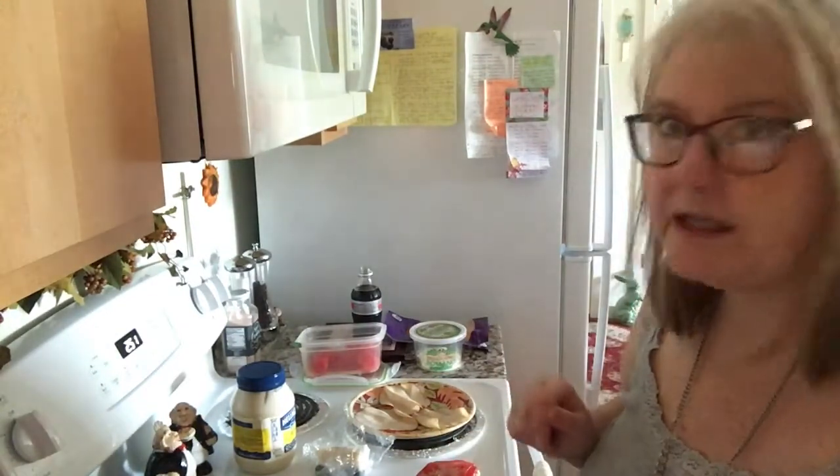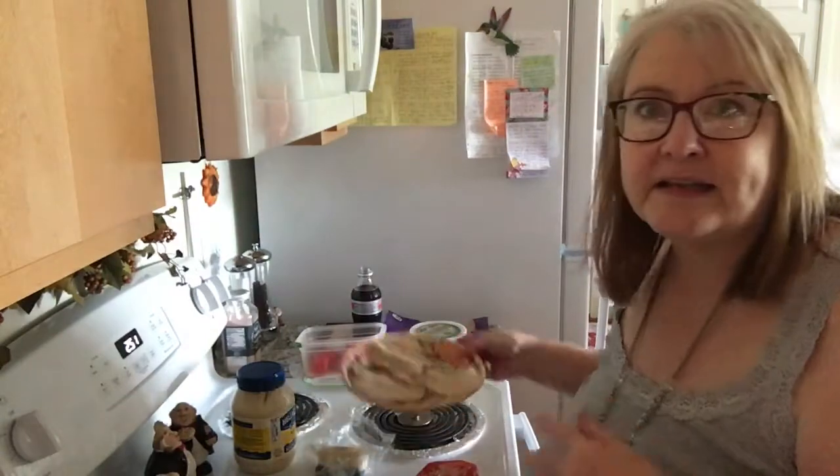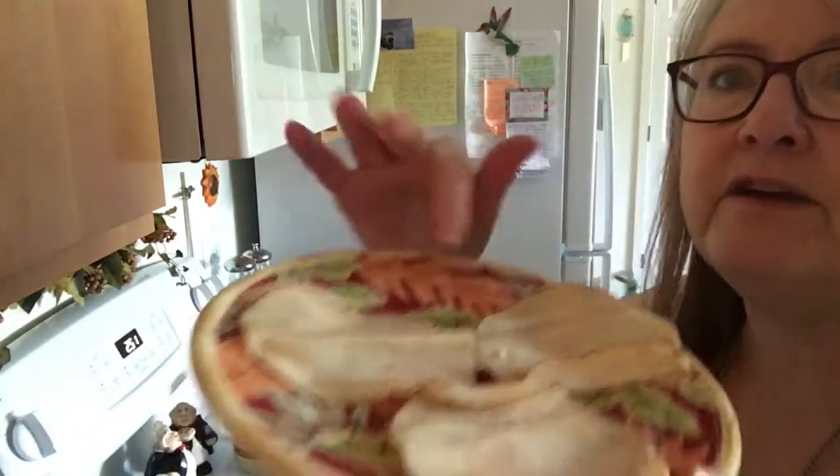I have to be aware of my eating and try to keep things on an even keel. I wanted to share something that I do pretty regularly when I'm in a rush and I need something to eat quickly — something keto friendly, healthy, and nutritious.